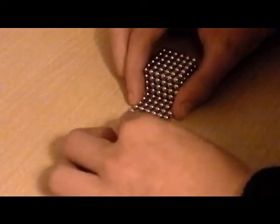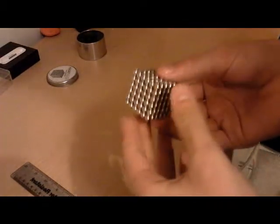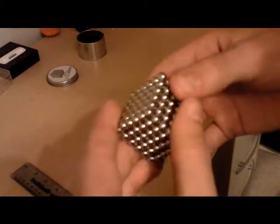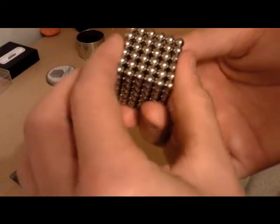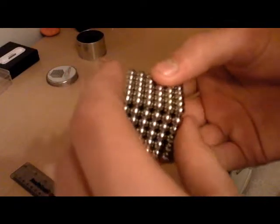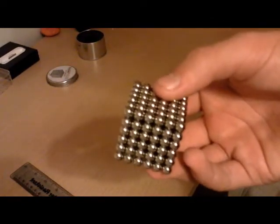Just go like so, then turn it over again, and there you have your neo cube built. That's my tutorial on how to build a neo cube — hope you like it. There should be more videos on how to build this in different ways and different objects. Don't forget to comment, rate, and subscribe — more videos are on the way.